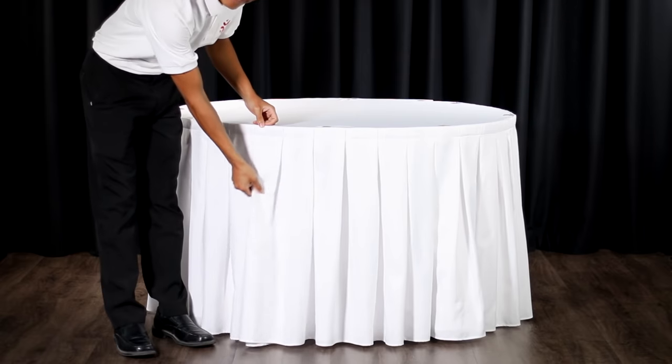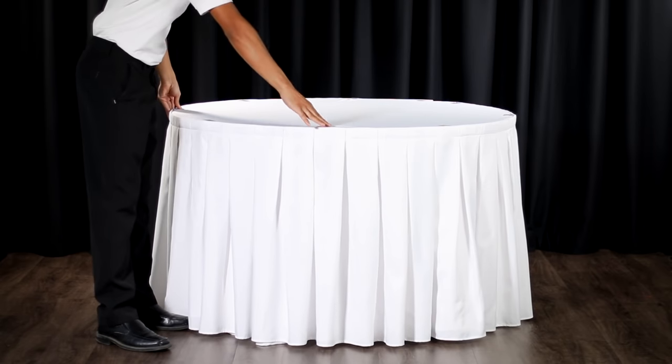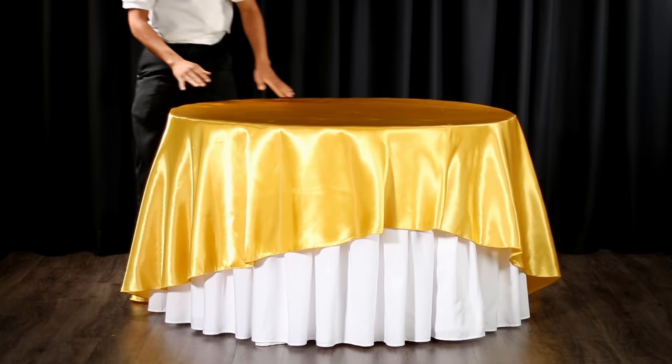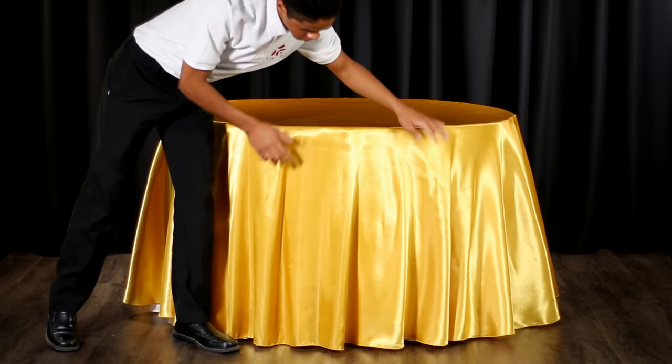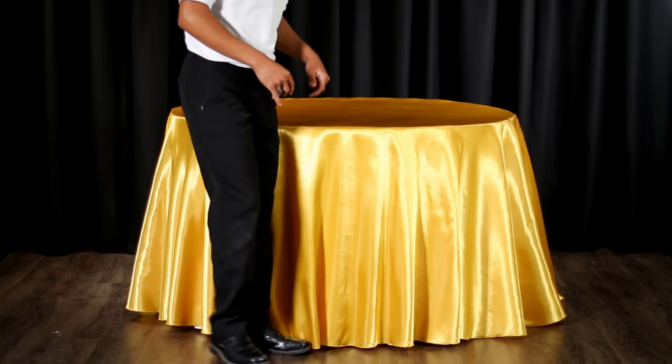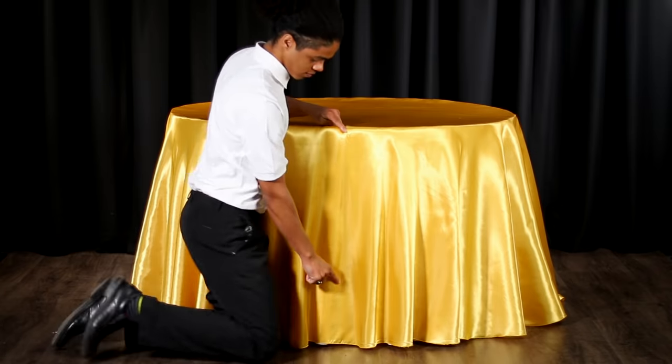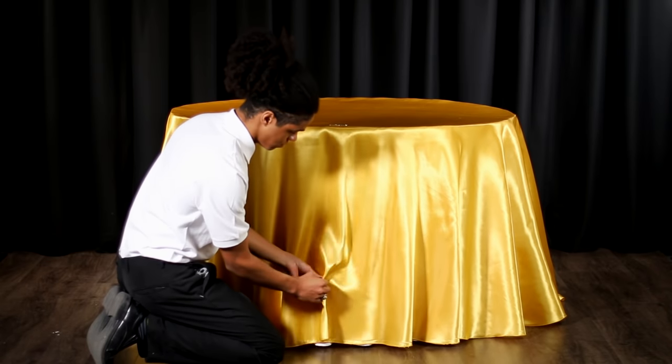Step 1. Before getting started on your swag, make sure you have a tablecloth or table skirt underneath your swag linen. Once your base linen is set up, place your swagging linen squarely on top. Begin by finding the middle of your table. Once you find the middle point of your table, pinch your swagging tablecloth about 7 inches from the bottom.